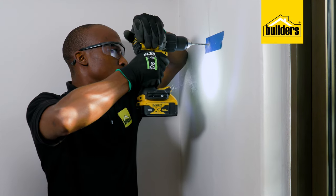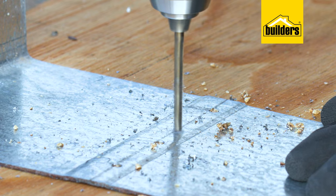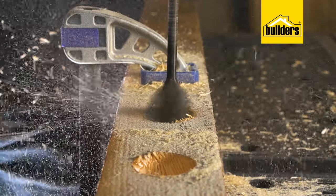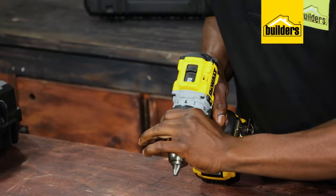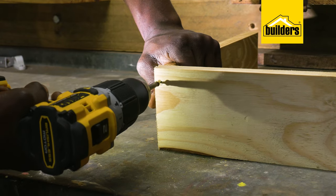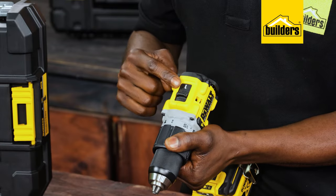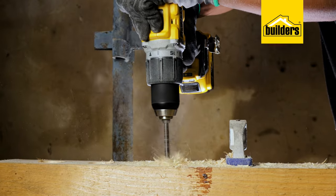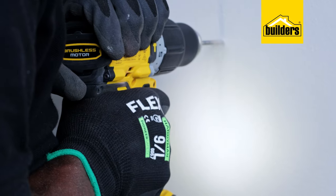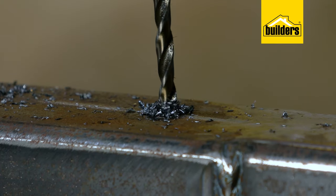The compact cordless hammer drill driver can be set between standard drill mode for steel or timber, hammer drill mode for masonry drilling applications, or driver mode with an accurate clutch system for driving fasteners. It also has a 2-speed gearbox allowing you to not only work fast but also, with the flick of a switch, access more torque for more demanding jobs, allowing the tool to do the work.